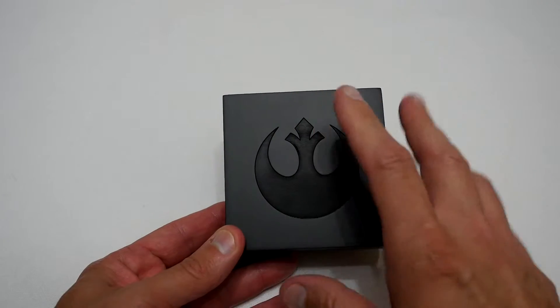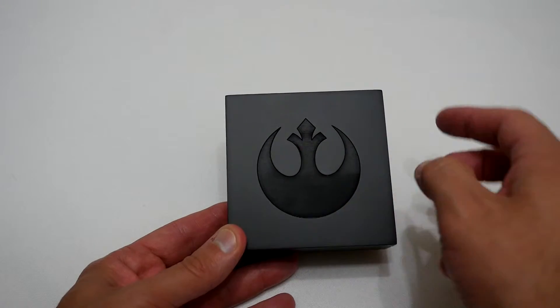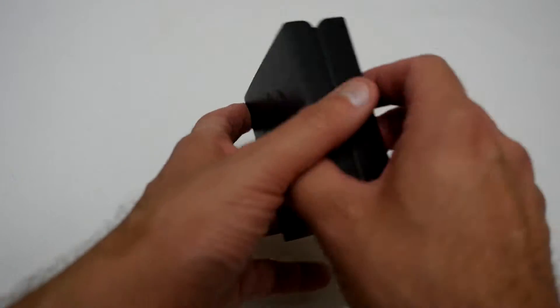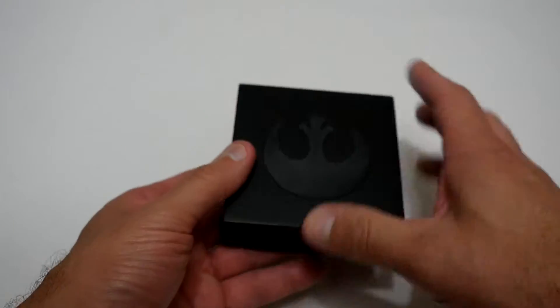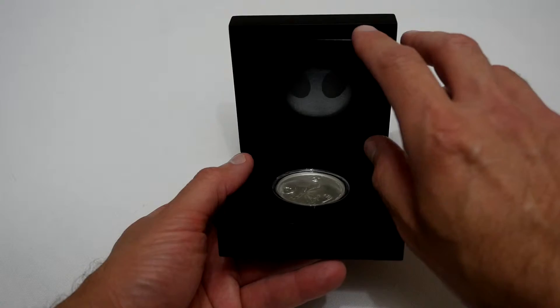Now we're presented with another box which was inside the other box. This one's made of a nice wooden material and you've got a logo on the front, and on the bottom you've got some velvet. When we open it up you basically have the coin at the bottom and a little booklet.